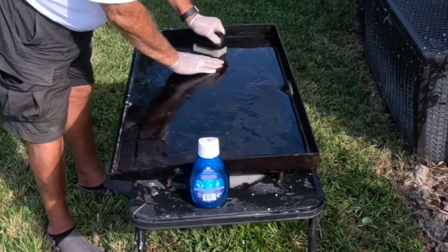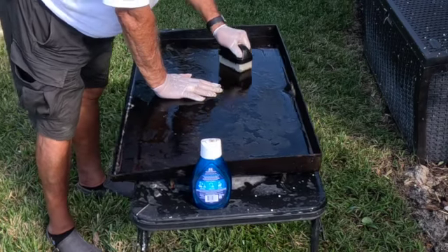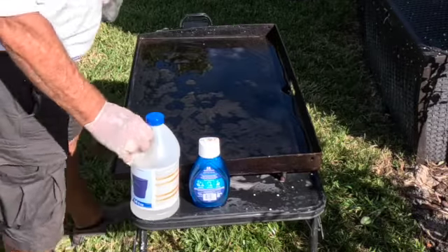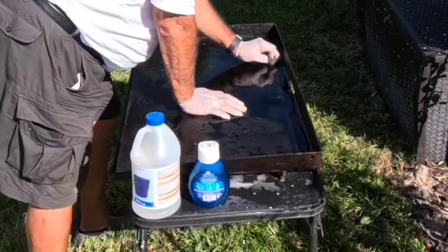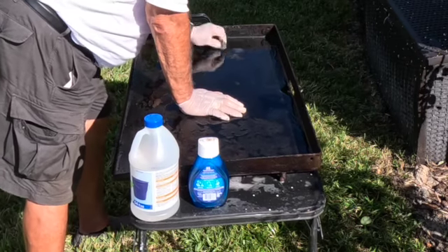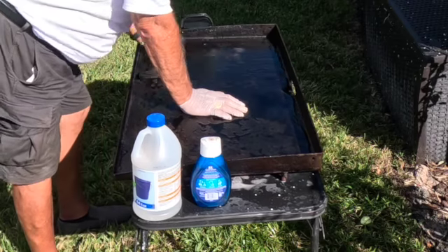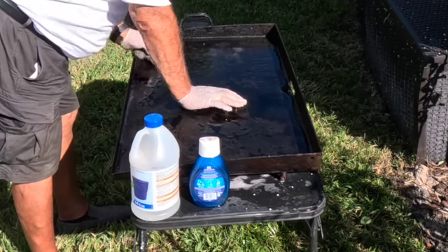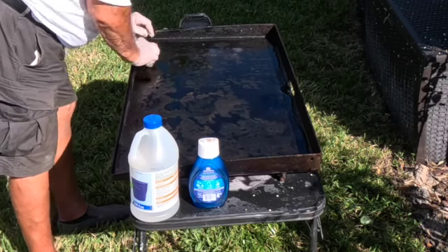Using rubber gloves you can sort of feel where the high spots are and make sure you get them off. I got a little steel wool that can go over the whole thing — just sort of take some grease spots off before anything. I mix and mist with the block. Feels pretty smooth.